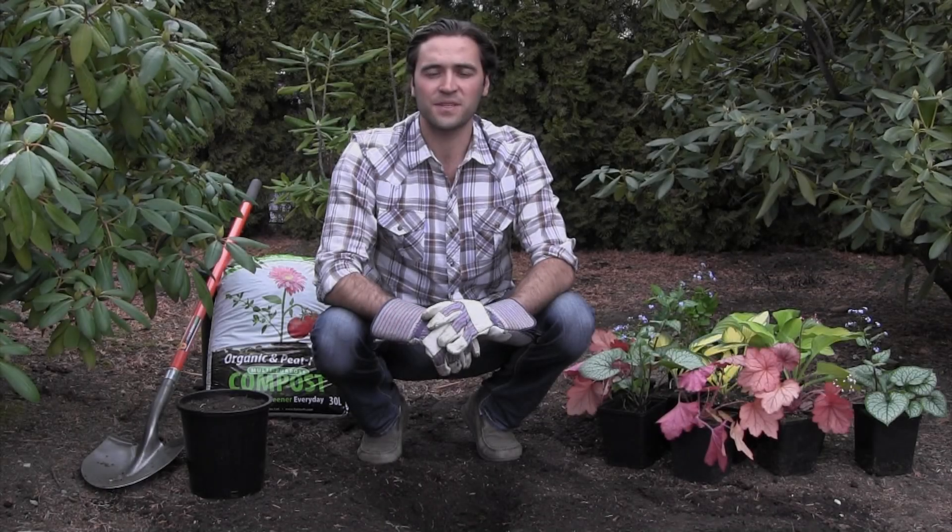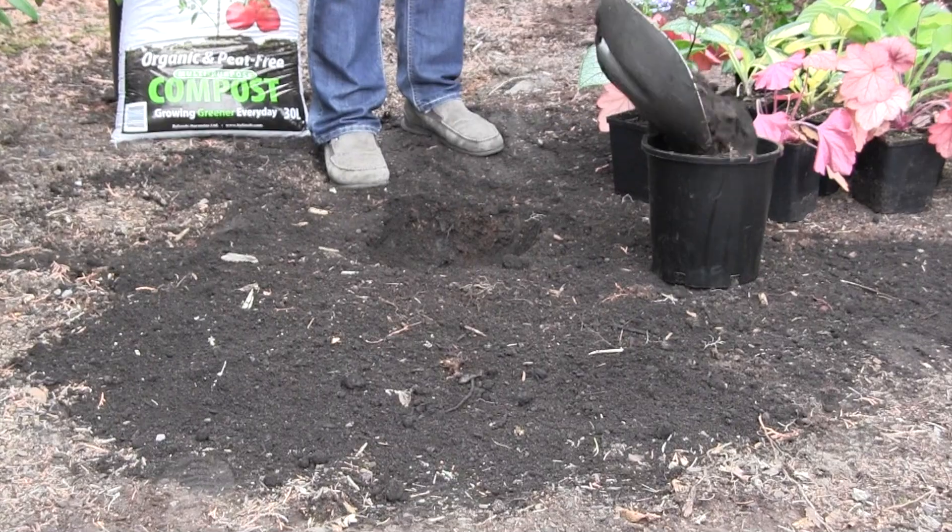Today I'm going to show you how to plant a perennial. Start by digging a hole two to three times the diameter of the pot.